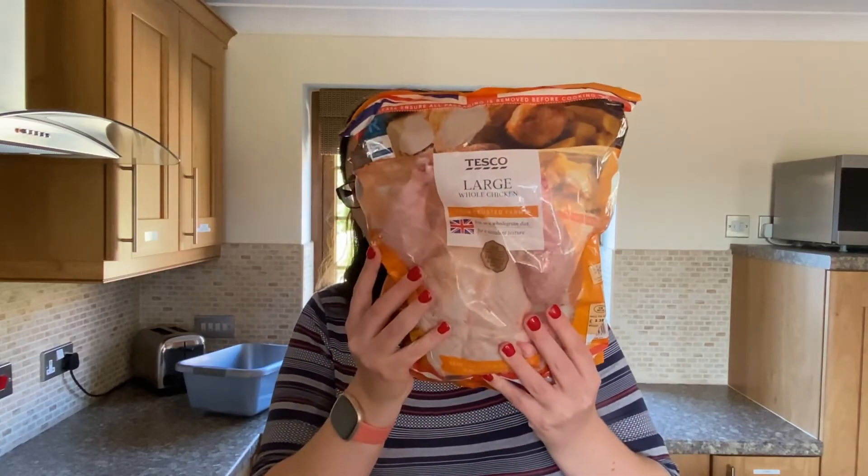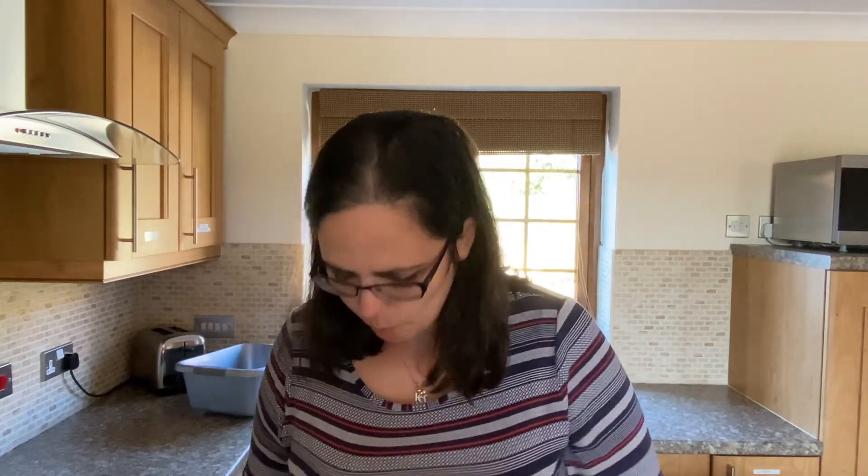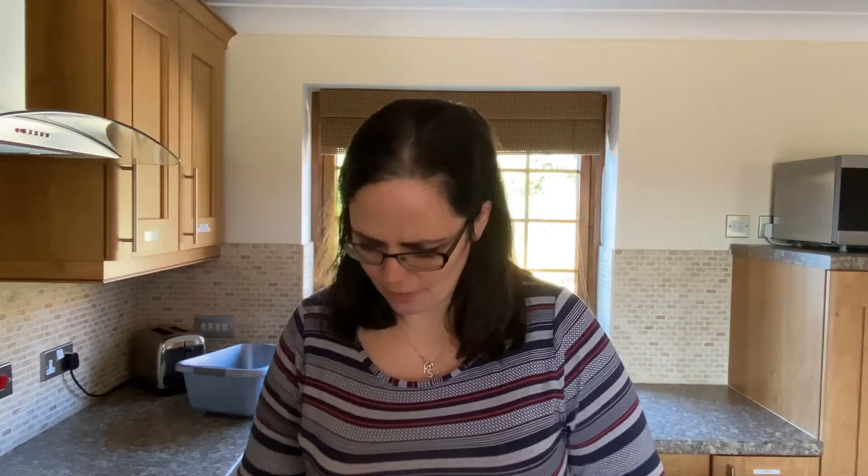Now let's jump into our air fryer whole chicken. To start with, I'm using a large whole chicken from Tesco's like this one here. Dominic was kind enough to go and get it for me for this video. It's 1.7 kilos, which is about 3.4 pounds. You want to open it up and then you just want a clean chopping board or somewhere where you can work with the chicken.